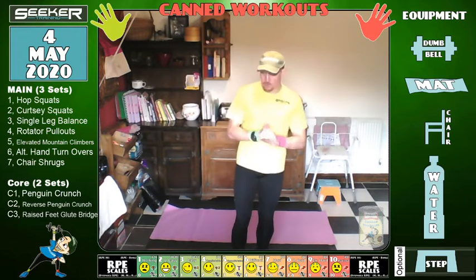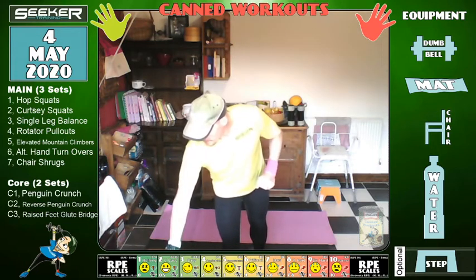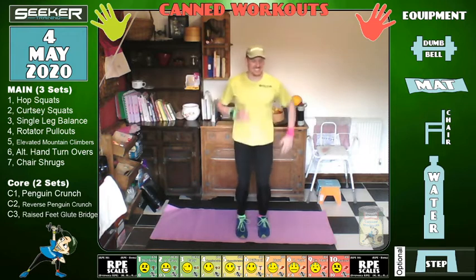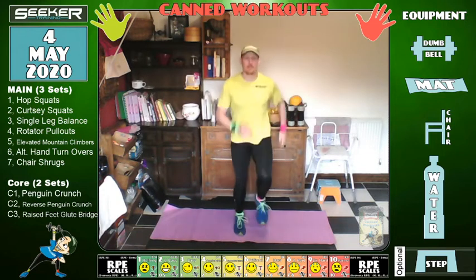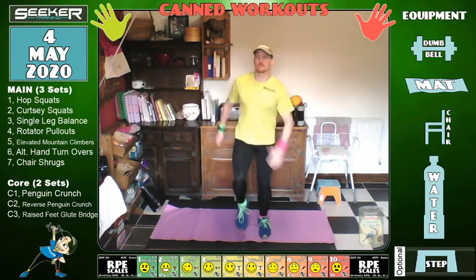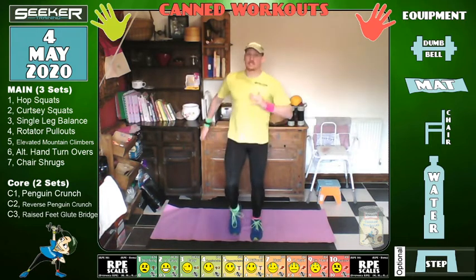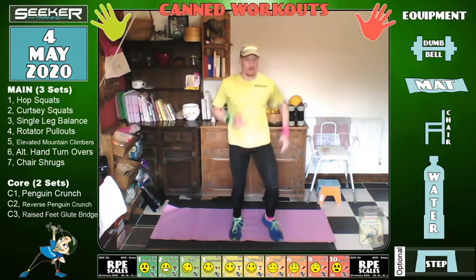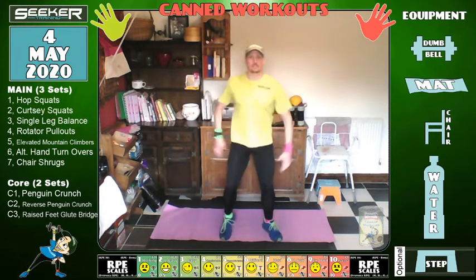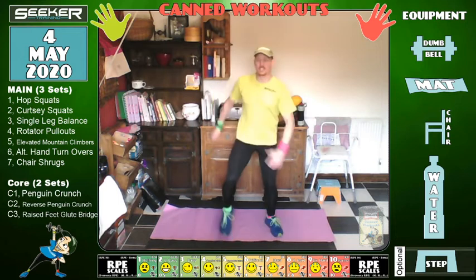Let's start warming up — marching on the spot. I hope everyone's had a nice weekend. I know we're having lots of conflicting data from media sources and the government about our current position in the world. What I would recommend is stay indoors — I've seen a lot of people out over the weekend, loads of cars, loads of people, and it's not a removal of lockdown, they're just thinking about it. So please be careful and be sensible.